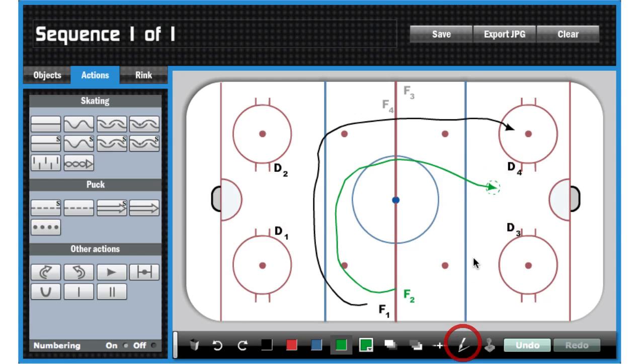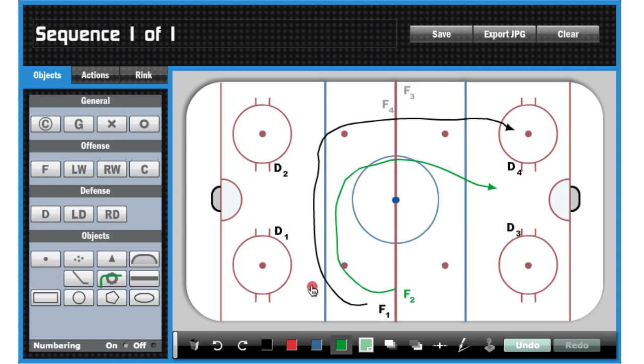I want to add a note for F2 because F2 actually starts delayed. He's got to time his start, so we're actually going to add just a text note in here real quick, noting that it's a delayed start. I'm going to drag that over a little bit.